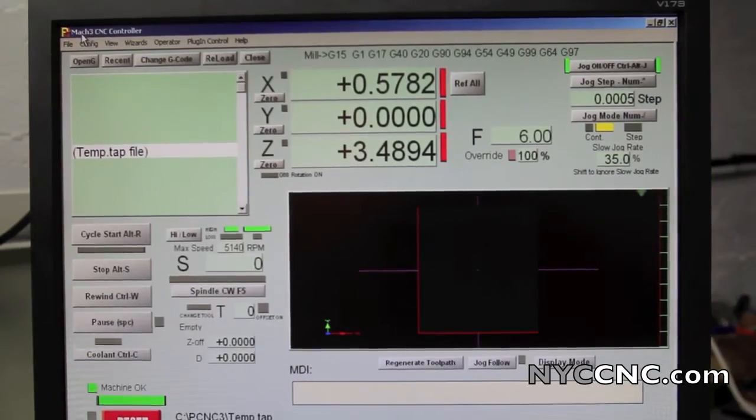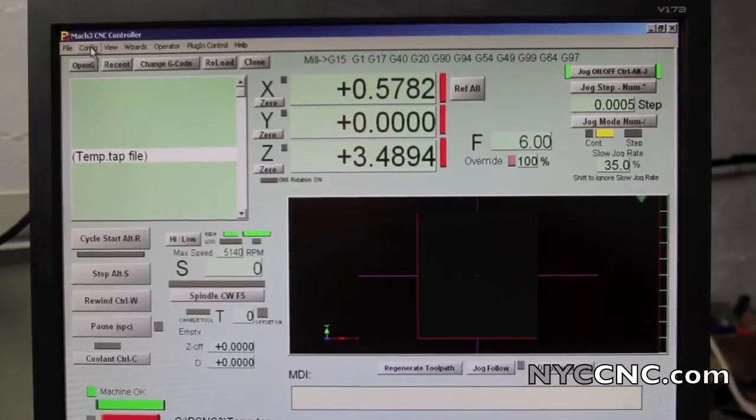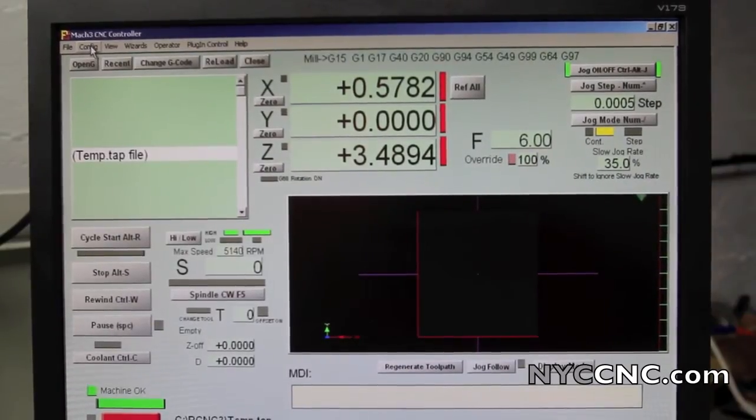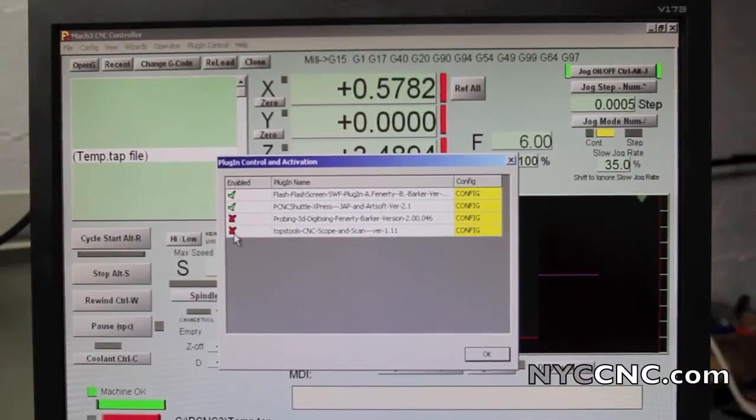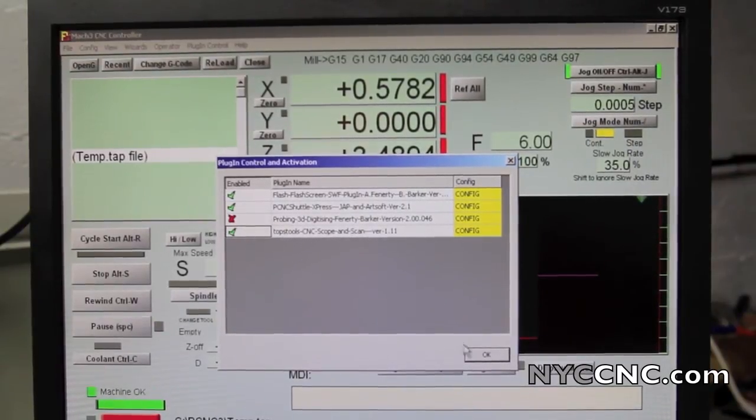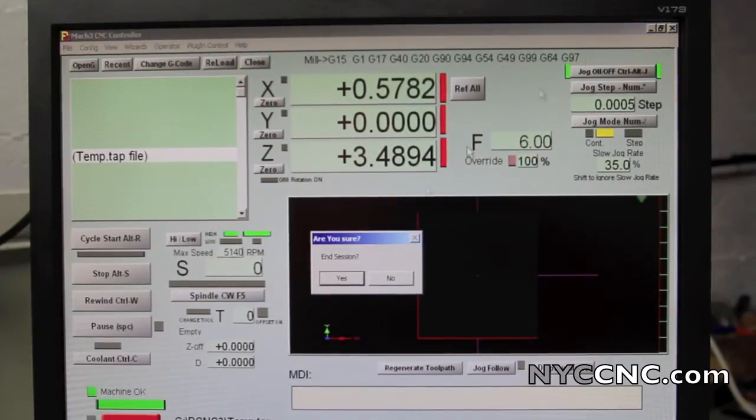I plug the enclosed USB dongle directly into my Tormach controller, and then I need to go to Config, Config Plugins, and double-click the top stools CNC scan, Scope and Scan. Click OK, and then go ahead and restart Mach 3.